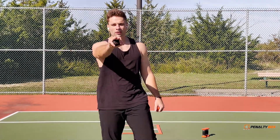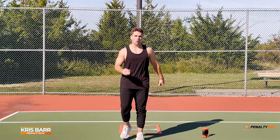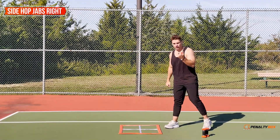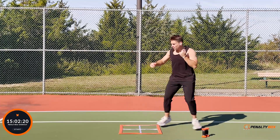Yo, what's going on guys, welcome to another Penalty Box workout! My name is Chris Barr. If you're ready, say 'I'm ready' because we're about to go all in. First exercise, we got side hop jabs — left arm comes up, right foot bottom box. Ready, set, let's go!